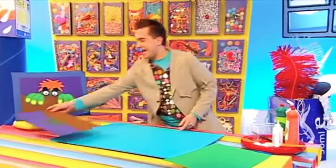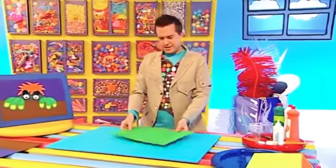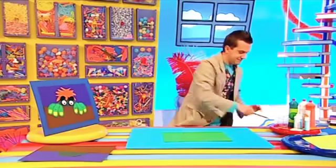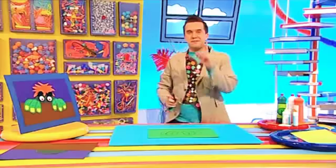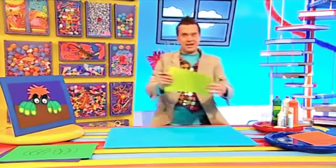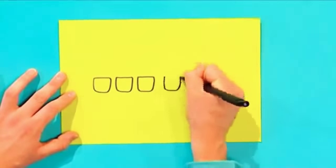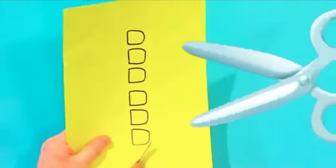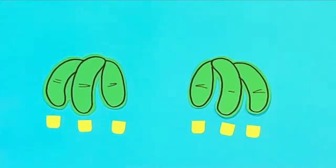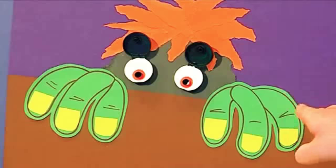For the monster's hands, take a lighter shade of paper like this green and draw three sausage shapes for each hand, making them slightly curved. These are going to be the fingers. You could even add fingernails by drawing small squares on a lighter, brighter piece of colored paper. Then cut it all out, place the fingers and fingernails on top of the wall, and glue them down.